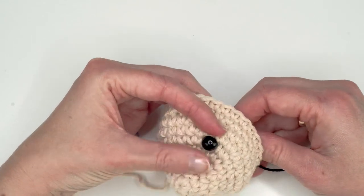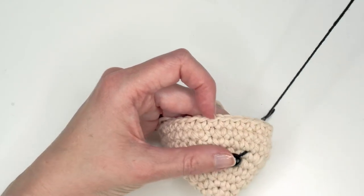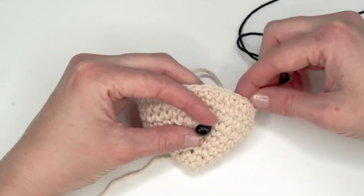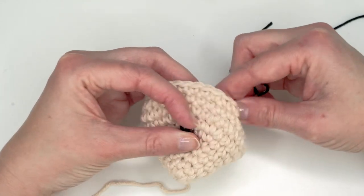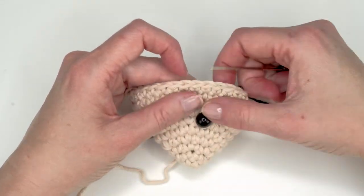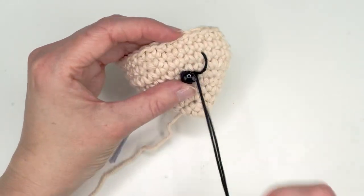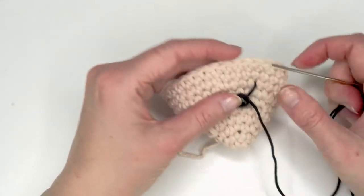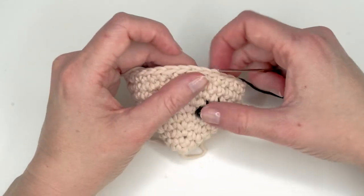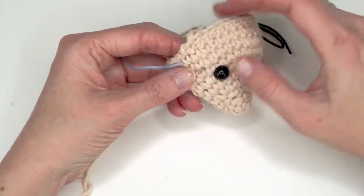I have some thinner sport weight yarn to make eyelashes. You just go underneath here and then go out at an angle here and make a few of those. When you go back inside again, go back through the same hole. If I were to make eyelashes here, I need a little bit longer strand like so, and then I just go back in that same place and make the other lash.